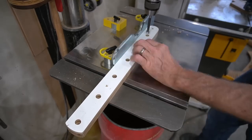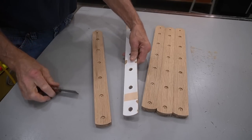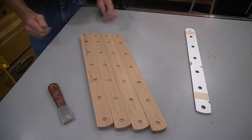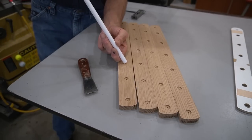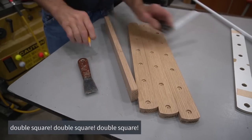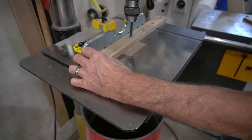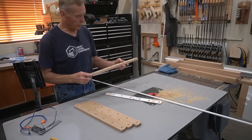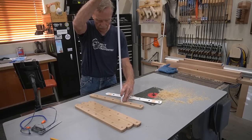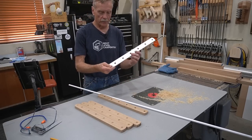I forgot to drill the holes before peeling the template off, so I re-stick the template to the workpiece and go through the drilling steps. This time I locate the half-inch holes first and drill the quarter-inch pivot hole second. After that little detour, I have four identical workpieces. Because I want the half-inch fiberglass rods to stick a quarter-inch into the arms, I use a combination square to mark a line a quarter-inch down from the face, then use that mark to set the depth stop on the drill press and re-drill all template-located holes to a consistent depth.